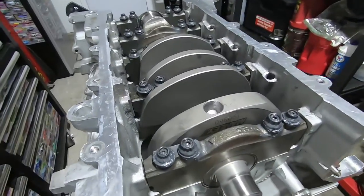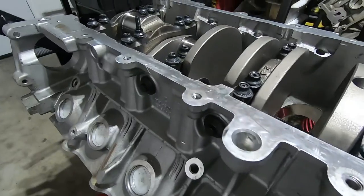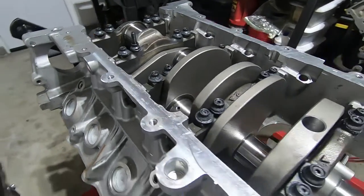Now our crank is completely installed. We've got our side caps torqued — everything's good.